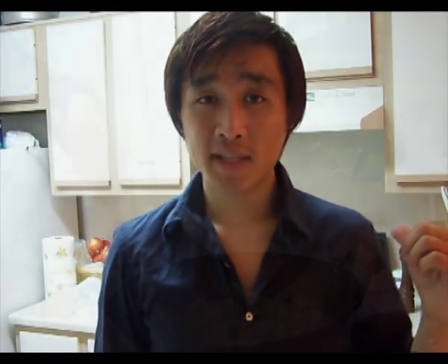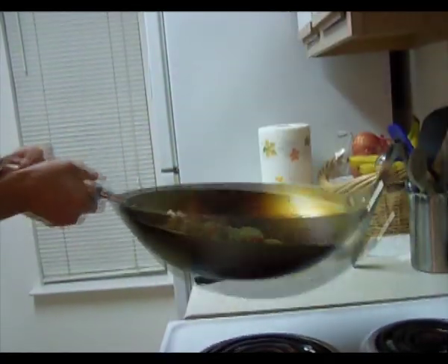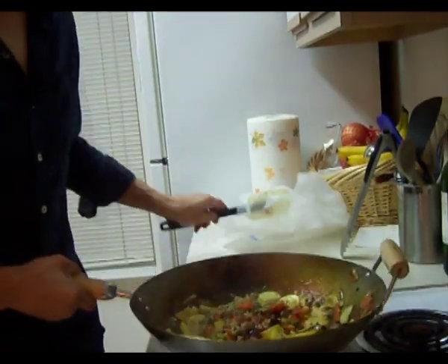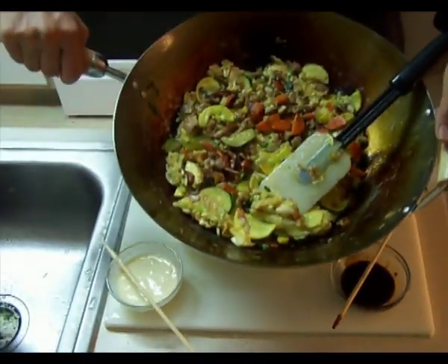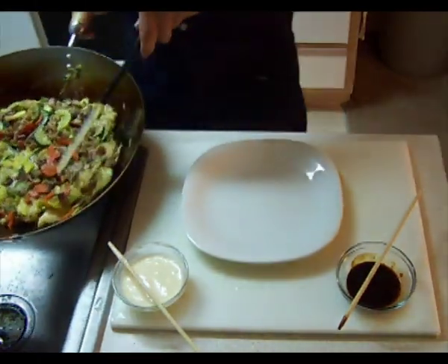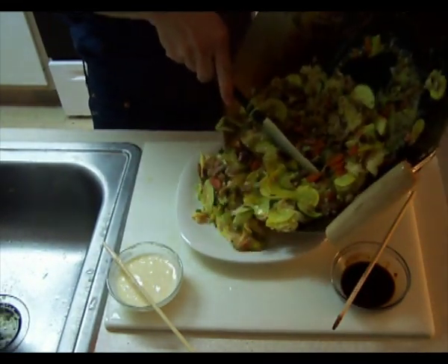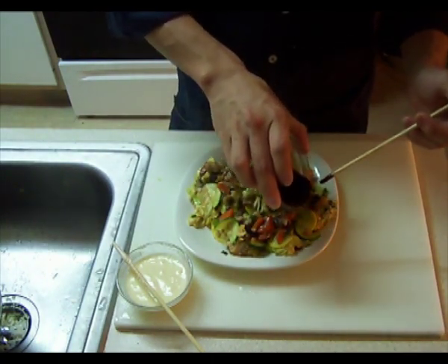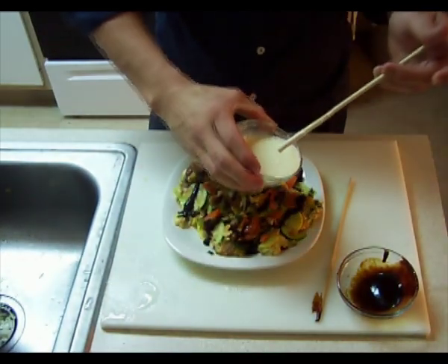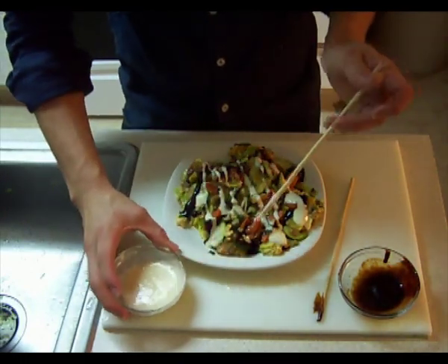We're going to flip our pizza now. Make sure you get all the edges so it doesn't stick, then flip it over. It's ready as you can see. This is enough to feed about two to three people, so we're just going to cut this in half — you can always make smaller portions. Slide that onto the plate, add your sauce — either tonkatsu or hoisin if you can't find that — and go ahead and add your mayonnaise. If you don't like mayonnaise, you don't have to use it, but it's really good. I know it's kind of an odd combination.